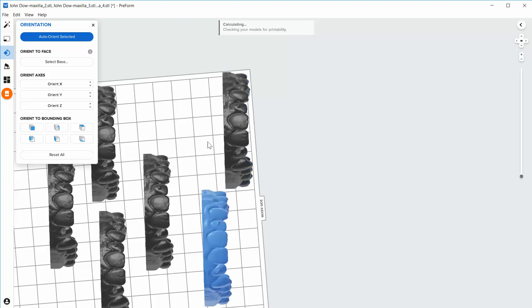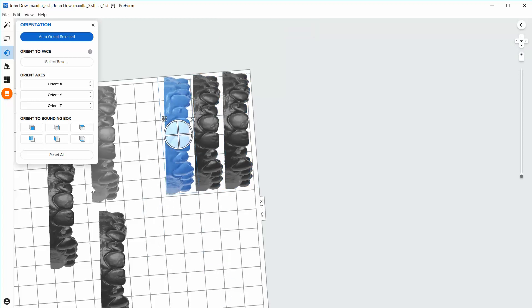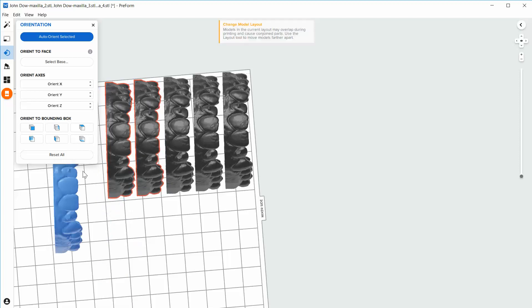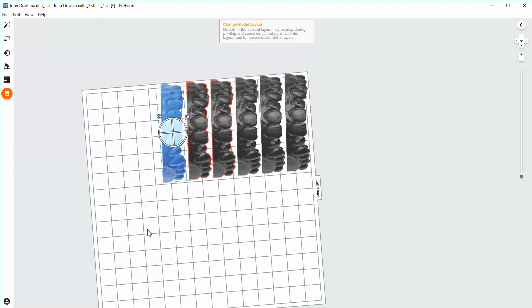Now I can move these around — push that up into the corner, push that up into the side right behind it. You can get fairly close and fit a lot of models on here this way. And that's it. At this point I'm quite literally done, and I can close this menu out.